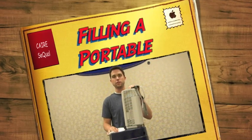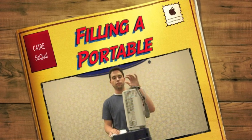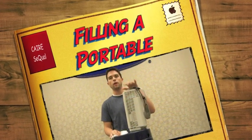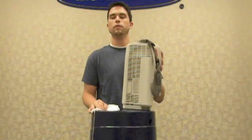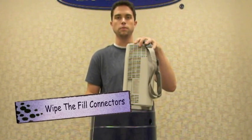Hey there, I'm Taylor Ingram, Field Service Engineer for Chart Industries. Today we're going to go over the proper filling procedure to fill a companion portable unit off of a liberator base unit. This will be the procedure a patient would use to fill their companion portable up prior to use.